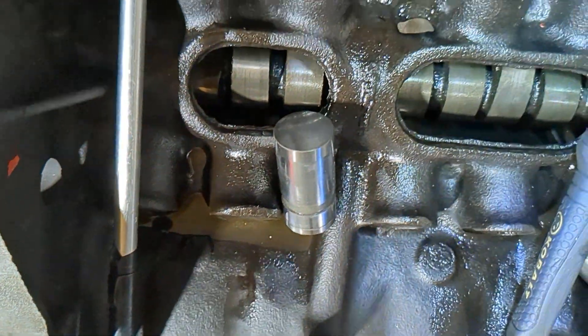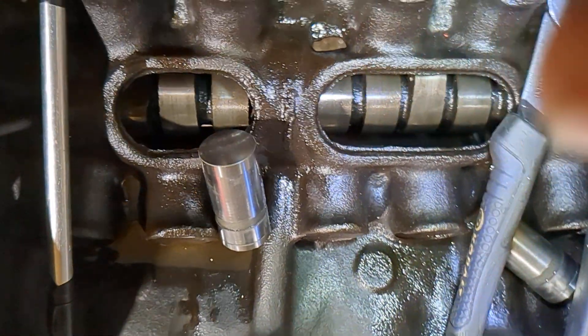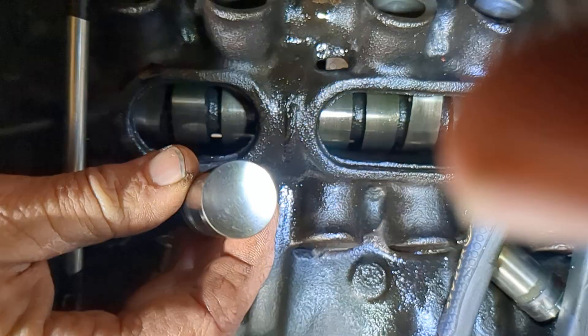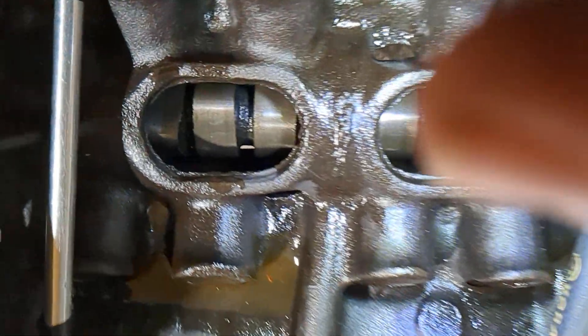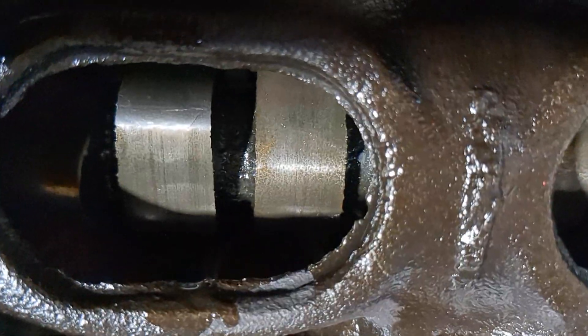This is going to be a short video, and I hope it clears up for the last time what we're doing here. This is a 904 lifter. This is a cam made for 904. It is a Dodge camshaft. You can clearly see everything in here.